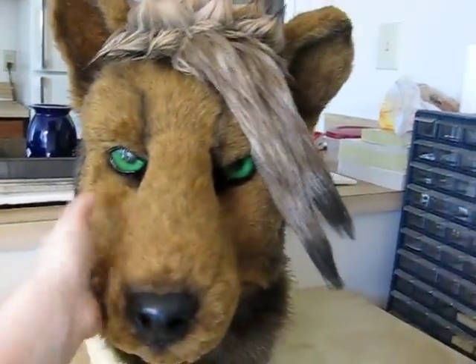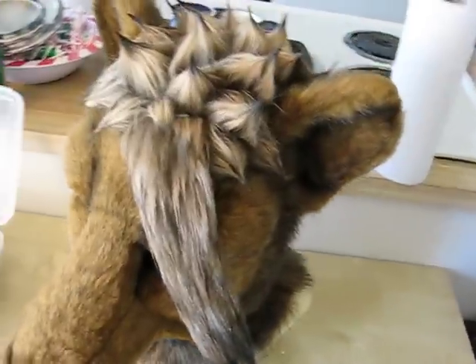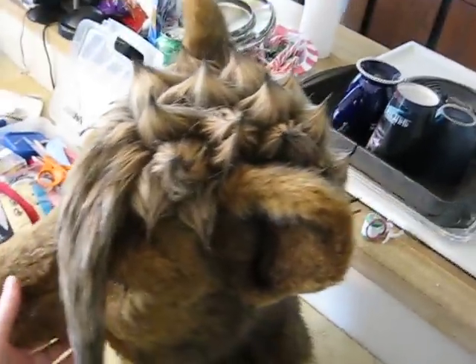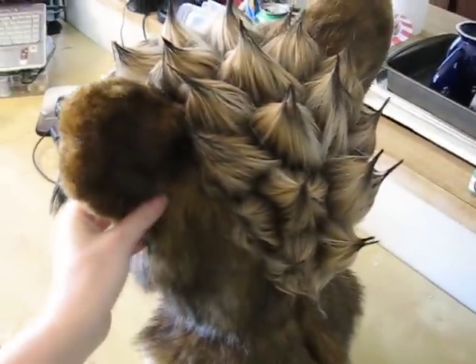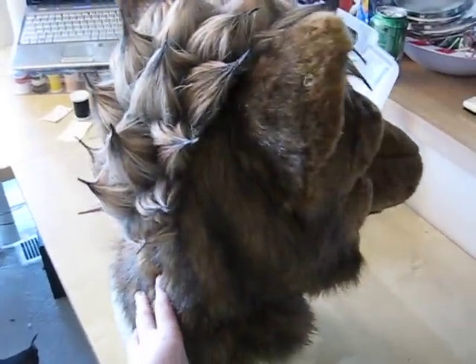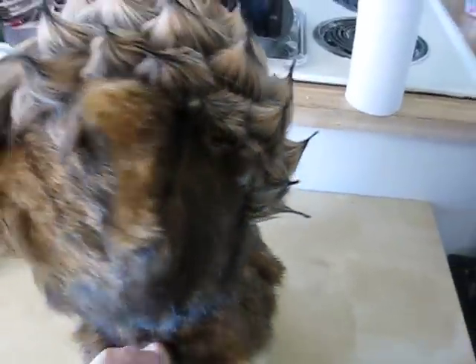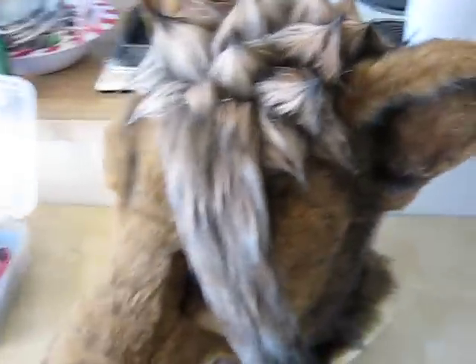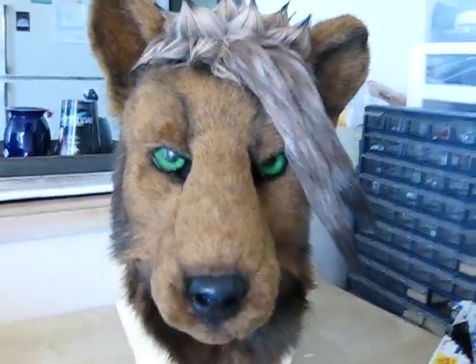That's the Tasmanian Tiger. I'll show you how the hair looks. He will be sent off today.